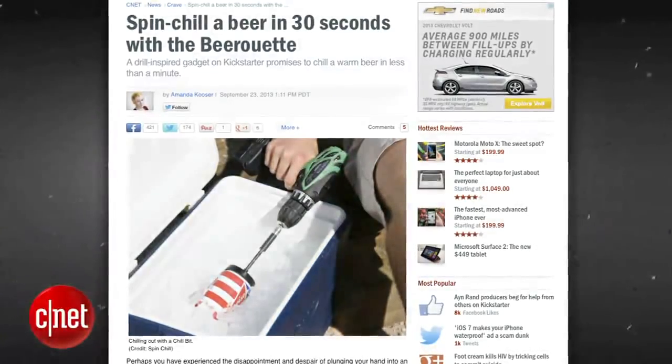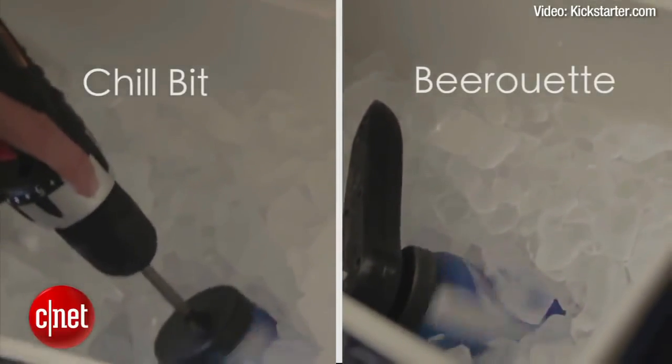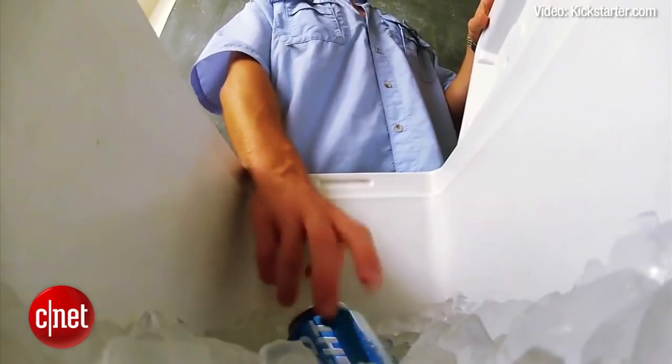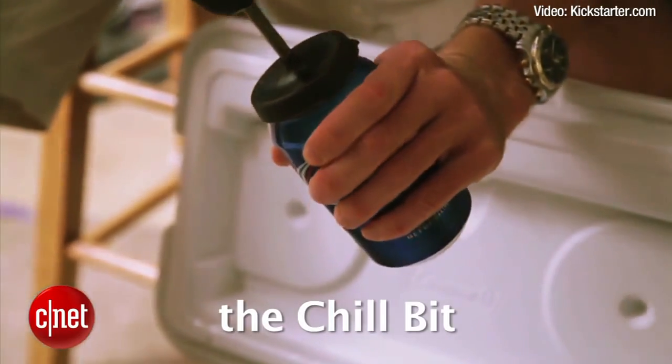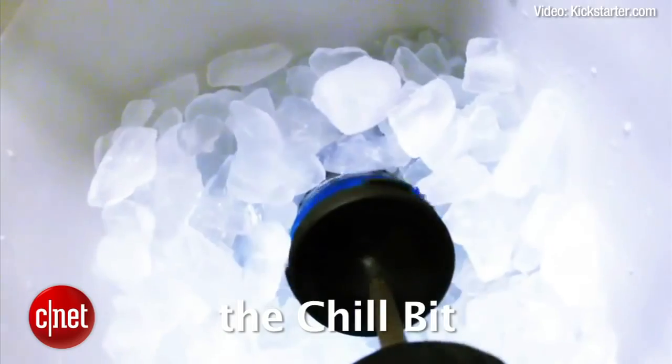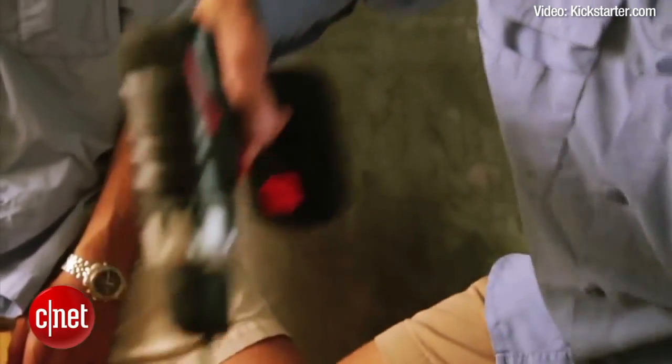Spin Chill promises to chill your beer in 30 to 60 seconds. Spin Chill offers two devices that both serve the same purpose, which is to spin and chill your beer. The first is the Chill Bit, which is a power drill attachment that fits over your beer. You simply place the beer into ice and run the drill for 30 to 60 seconds, or until your beer has reached optimal chillness.